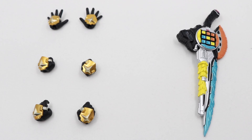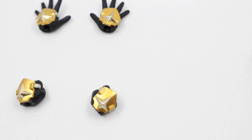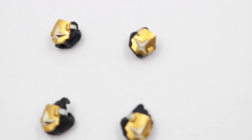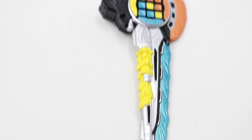The figurine comes with three pairs of hands: the open hands, the punches, and the weapon gripping hands, and also the beautifully painted Gashakon key slasher.